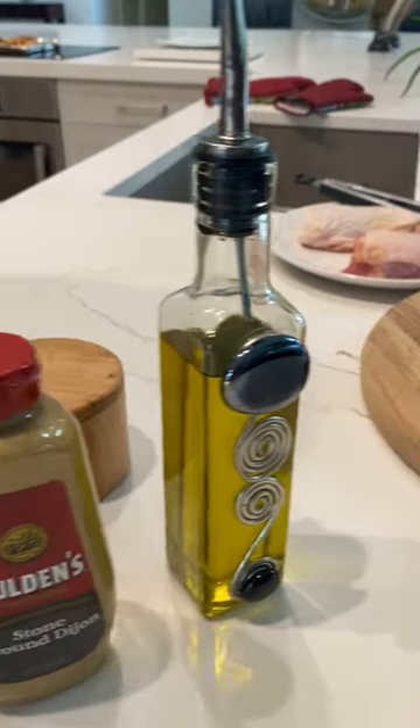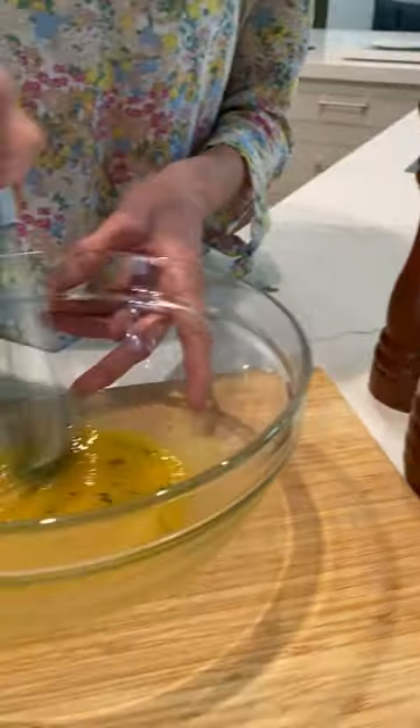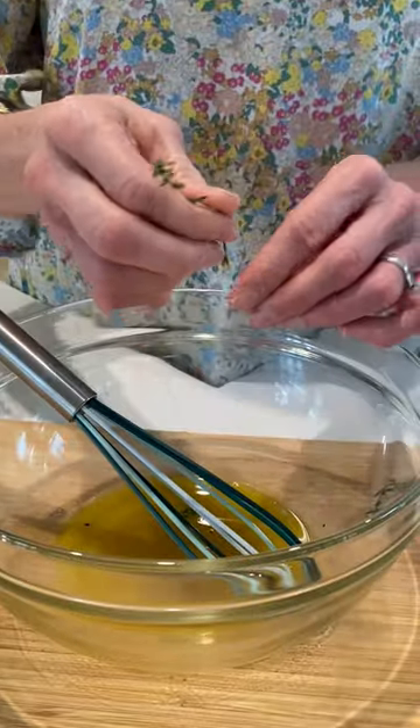Next, let's make the sauce. I've got orange juice in here, olive oil, honey, mustard, and of course a little bit of thyme.